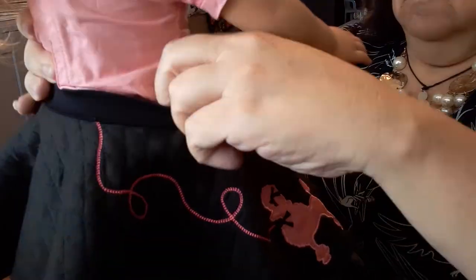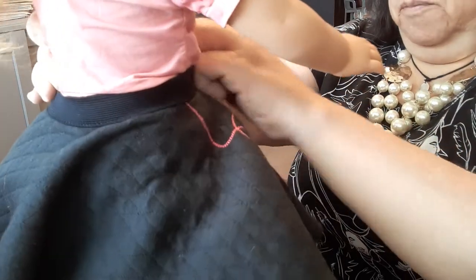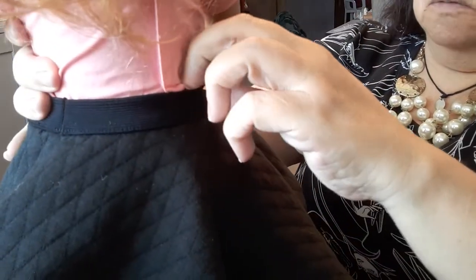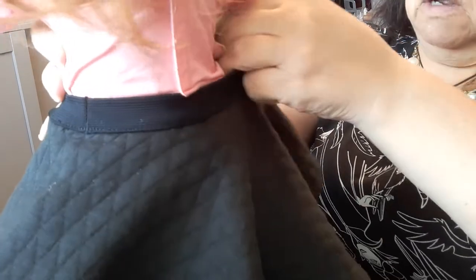She grew up in the 50s and would have been a teenager in the 60s — she was a Beatles fan, Paul is her baby. She's widowed. Okay, this is not easy to get on over her crinoline. I wish they had velcroed the back of the poodle skirt. If anyone knows an easy way to get the poodle skirt over the crinoline, please let me know in the comments. I feel like I have to tuck the crinoline into the skirt.